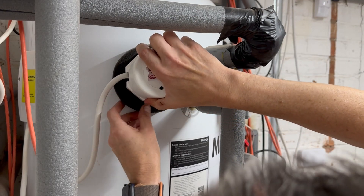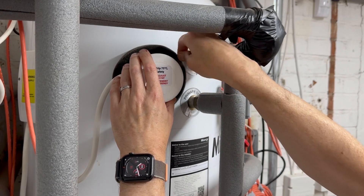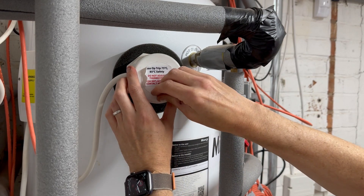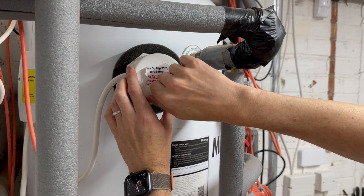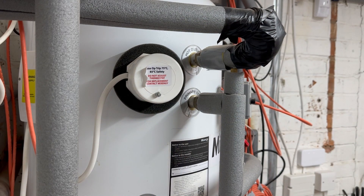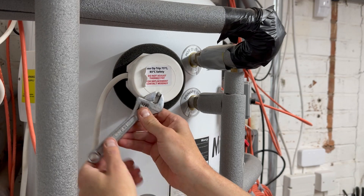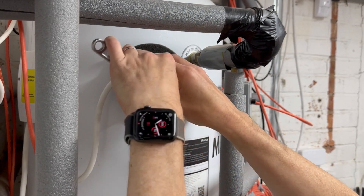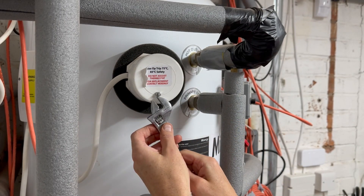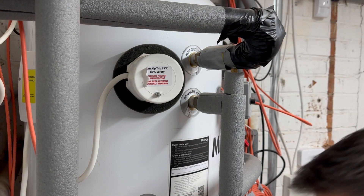I'll put the cover back on now and switch everything back on. Just tight that on and tighten this back up. And that's the job done.